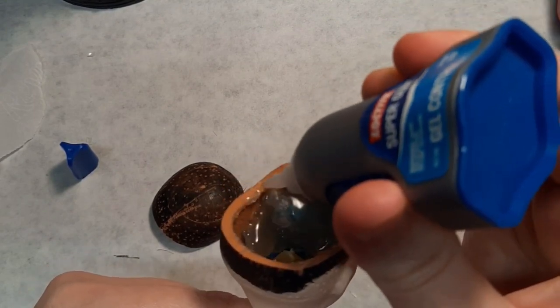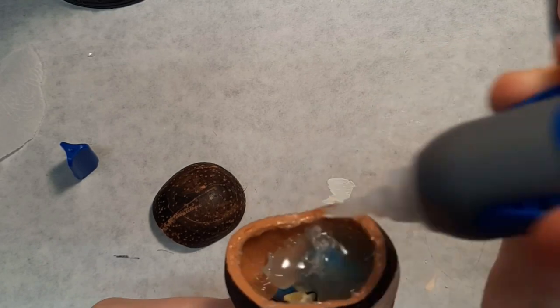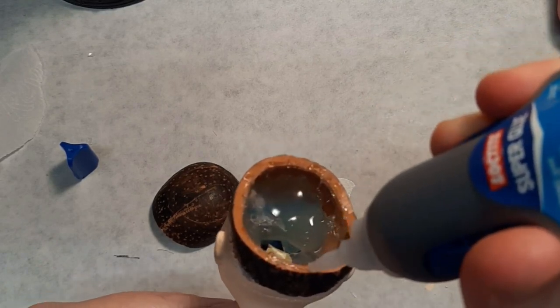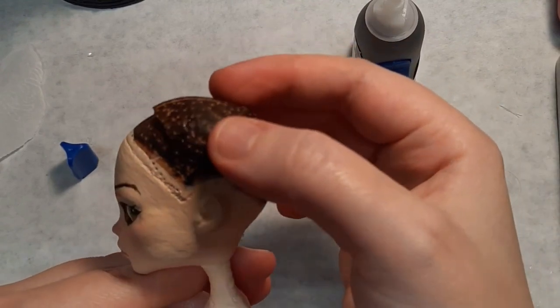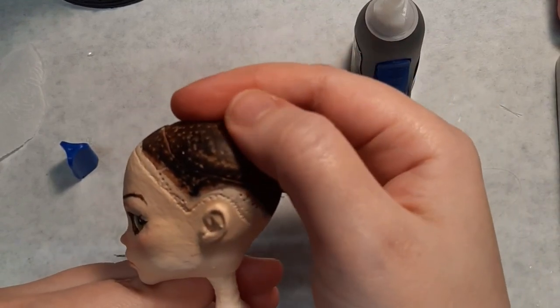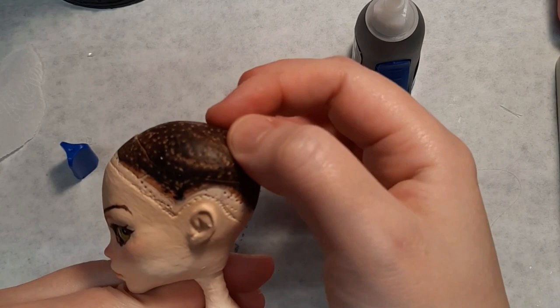This helped stiffen the head so that if my son did squeeze her it hopefully wouldn't flex and crack. He's already had her for about a week now and so far she's held up pretty well. I super glue her head cap back on and now we're on to the wig.